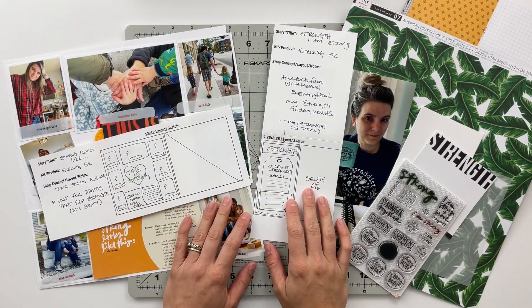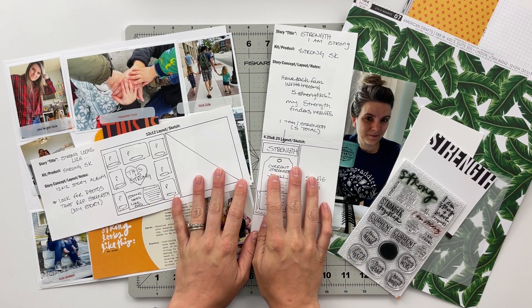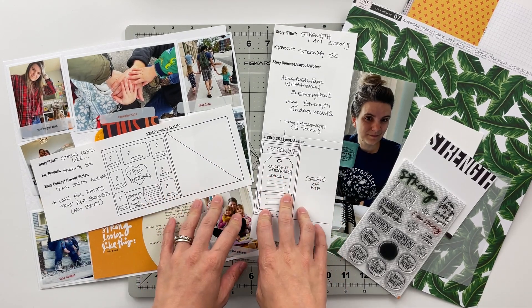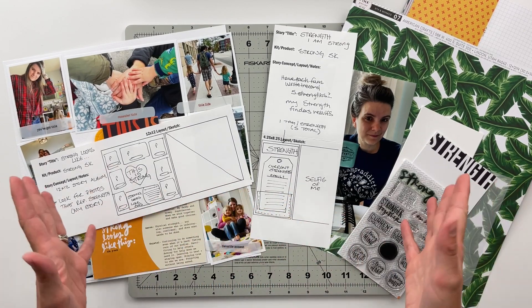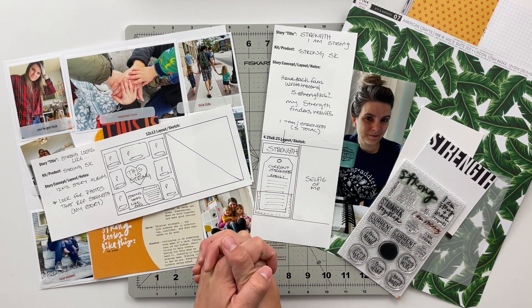Hello friends and welcome back to my crafty space. My name is Crystal and in today's video I am going to be putting together my last two spreads using the Strong Story Kit from Allie Edwards for Story Kit Crush. This is a series where I pull out one kit every month from Allie Edwards to use it up throughout the course of the month, trying to get as much of that product used and as many stories told as possible.